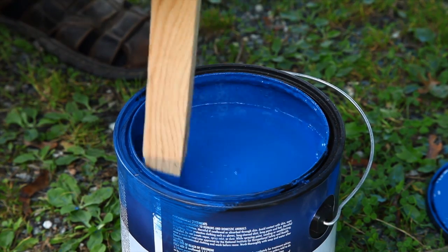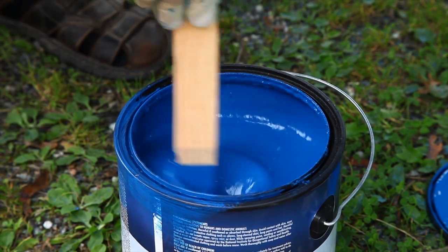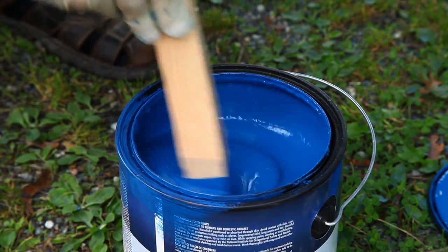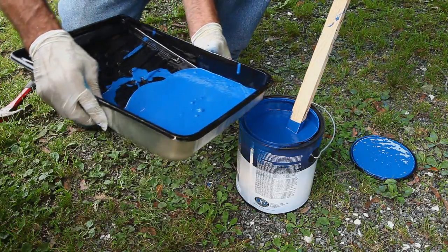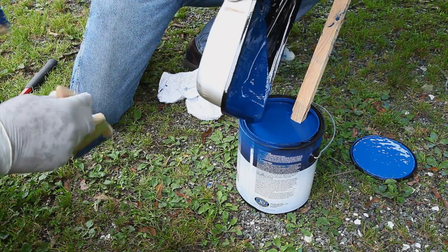Much more so than if you just made circles like this. What I've done is poured off some of the paint to make it easier to get all that sediment mixed in there - it's kind of reincorporating it into the thinners and everything. Now what we're going to do is dump the roller pan back in again like so.